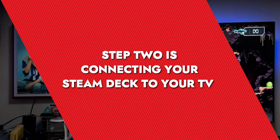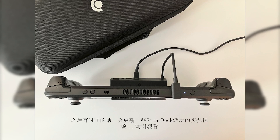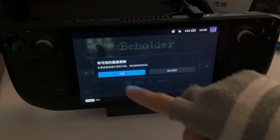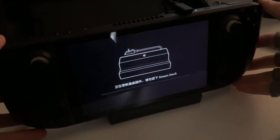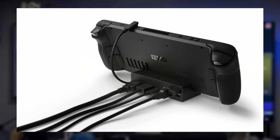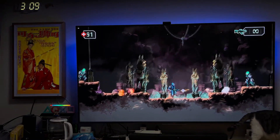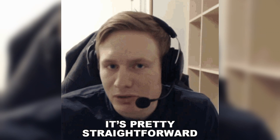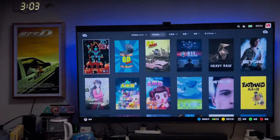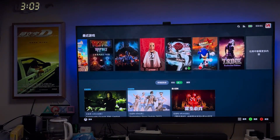Step two is connecting your Steam Deck to your TV. Start by plugging one end of your HDMI cable into a free HDMI port on your TV, and the other end into your dock. Then place your Steam Deck into the dock's cradle and connect the dock's built-in USB-C cable to the Steam Deck's port. Don't forget to plug in your charger to the dock's power delivery port — this allows you to play without draining the battery, which is absolutely crucial for longer gaming sessions. There's always that moment of suspense when you switch the TV to the correct HDMI input, but most of the time it works on the first try.